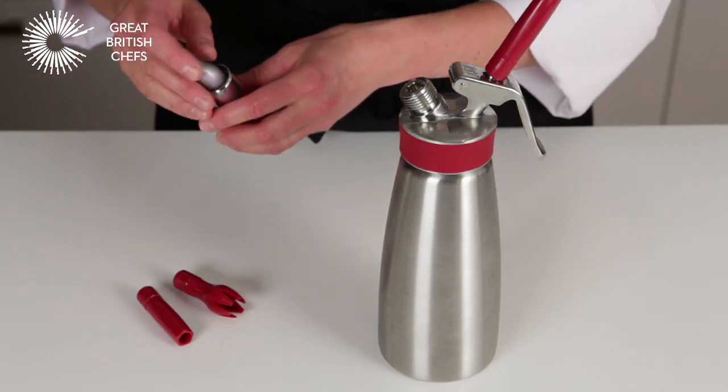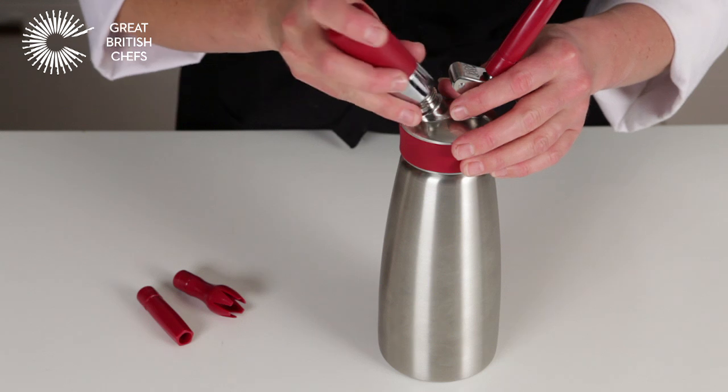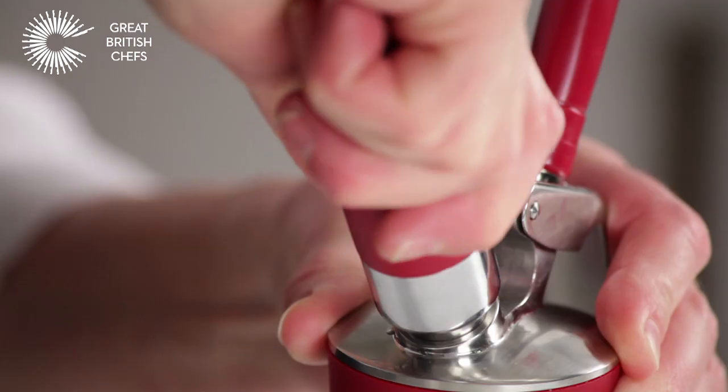Put the small gas cylinder into the red case and screw into the socket. You should hear the gas rush into the canister.